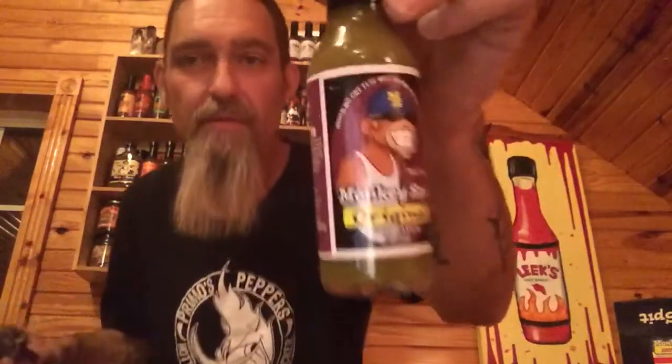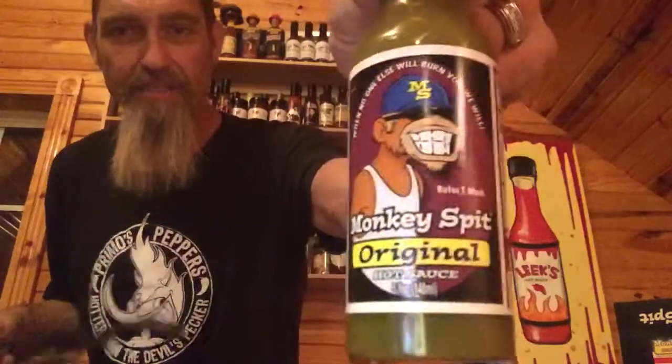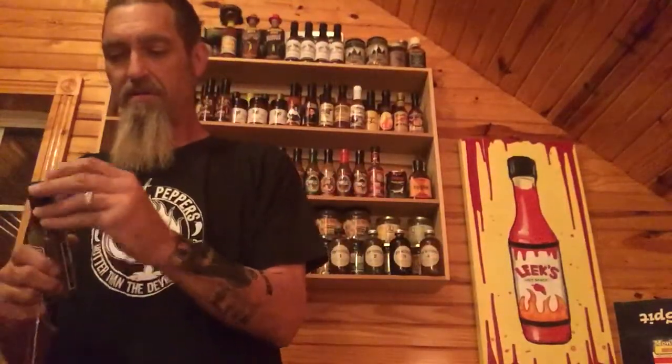We're gonna try the original today — me and Mello. Check out this label on the original Monkey Spit Hot Sauce. Mello, what do you think? I think she likes it! Marketing again — I'd have to give them an 8 to 9 out of 10. Nice shiny label, cool-looking characters. We're gonna sit Mello down on the desk here so I can open this up. She's already going towards the tamales!